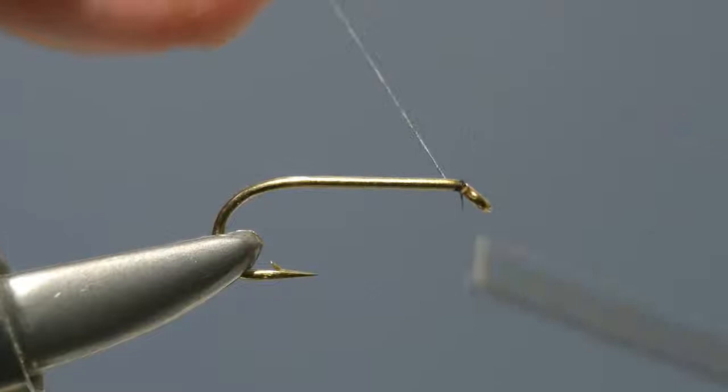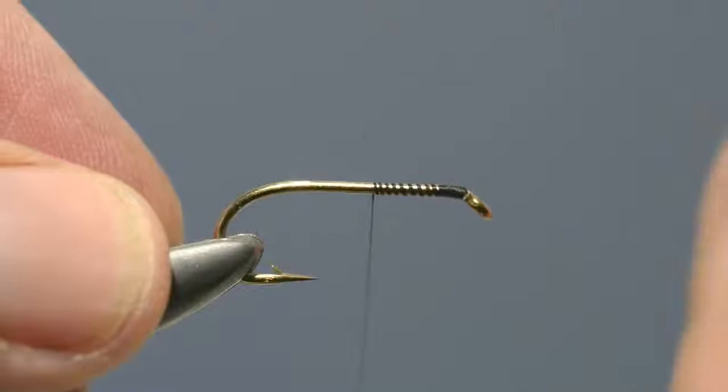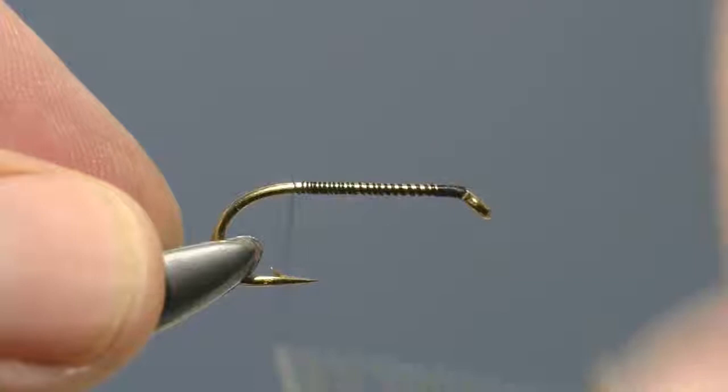With the hook secured in the vise, run the tying thread on just behind the eye, locking that loose end in place with a few turns before trimming it off. That done, carry the thread down the shank in close turns until it reaches a position opposite the barb.